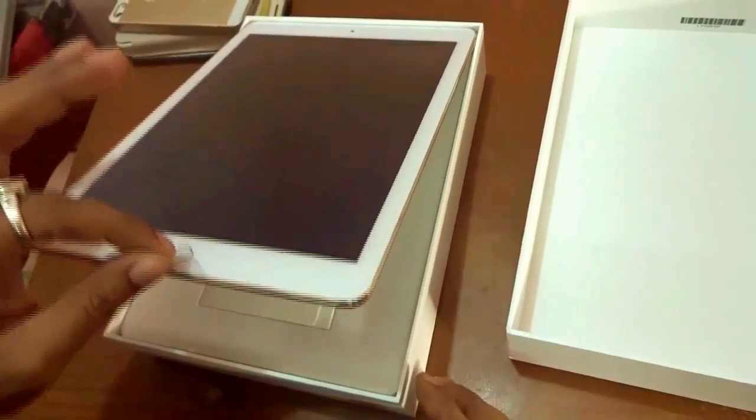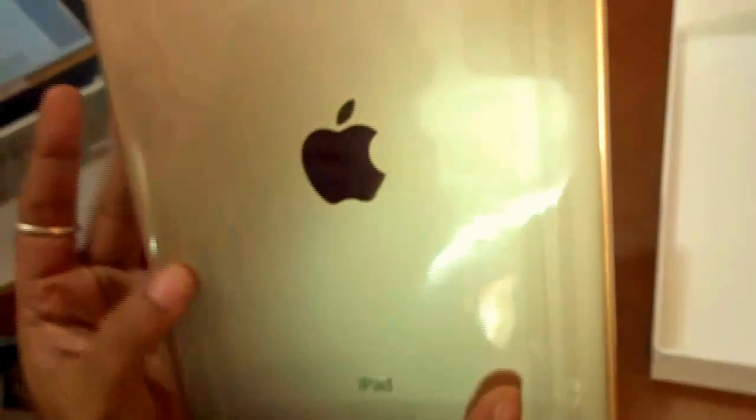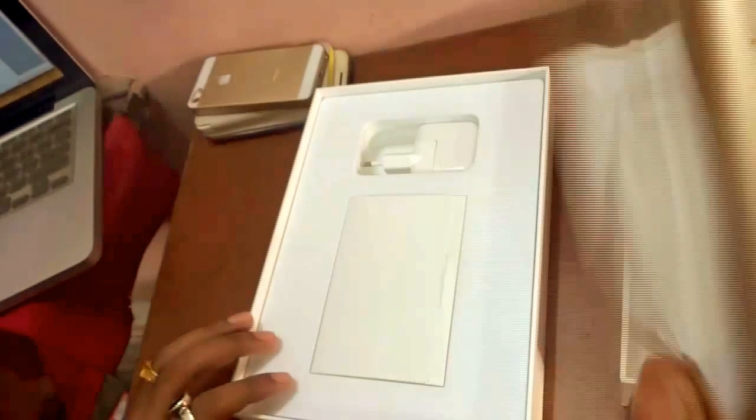Here it is — wow, it looks so great, so amazing! Apple has taken minute care on this as well. Just hold it — it feels so light in the hand, very light and great. It's the gold variation as you can see.